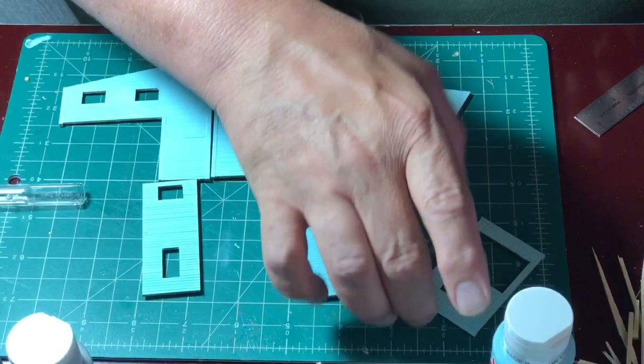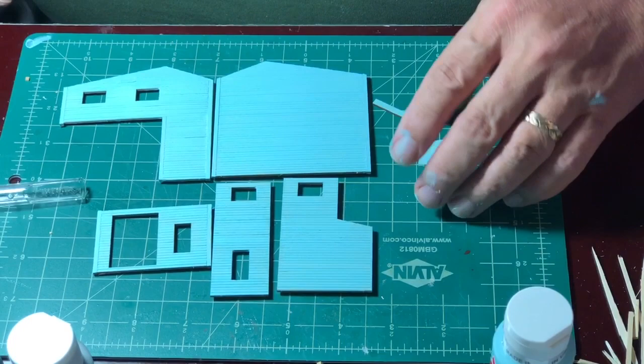And there you have it. All the walls are painted. Now, let's move on to the doors and windows.